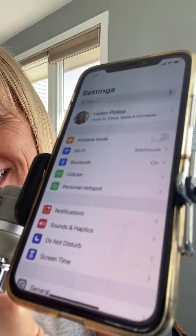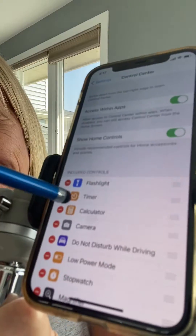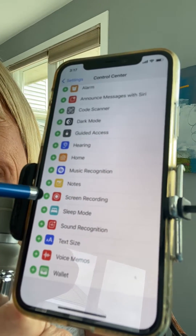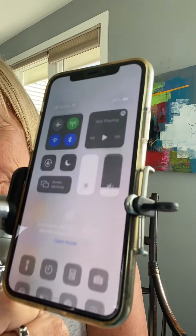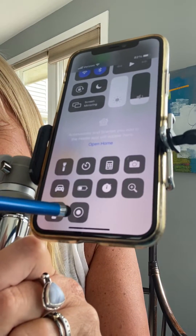Go into settings and scroll down until you see Control Center. If you don't see screen recording in that section, go down and find it among the green section and press the little green icon — that will put it up into your Control Center. So when you go to the Control Center, you'll now see the screen recording option right there.